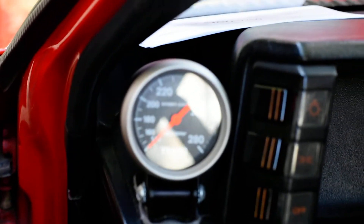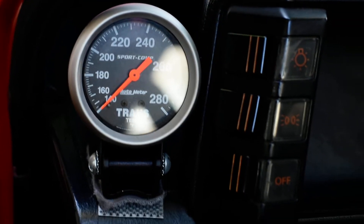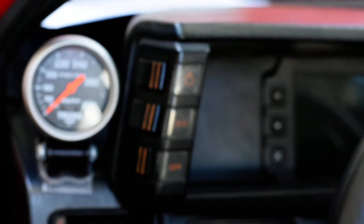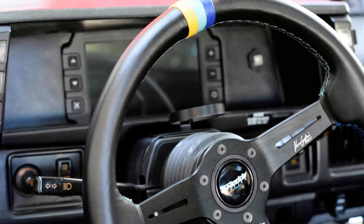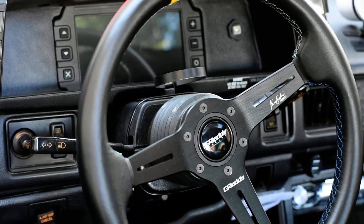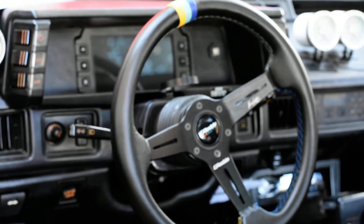Fully built transmission with a transmission temperature gauge — mechanical, of course — built by my boy from Five Towns, New York, Raja. Gibraltar transmission — thank you for helping me putting this transmission together to hold all the torque.